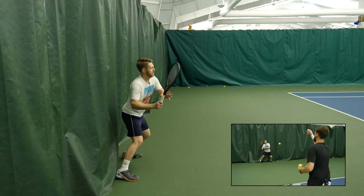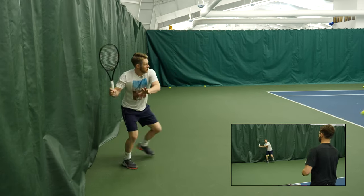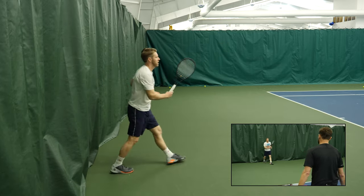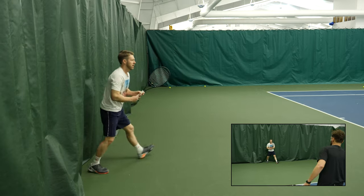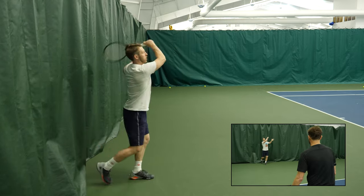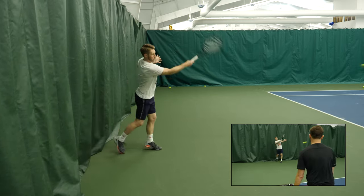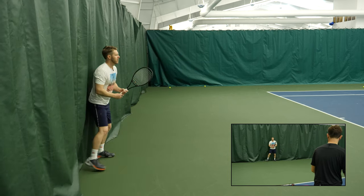One of the drills we love doing with the juniors in our academy is putting them against the curtain, getting them to take a small split step forward, and then as I'm feeding the ball, making sure that their backswing doesn't hit the curtain. If they're hitting the curtain on their backswing, we know it's just too large. It's teaching them to create a barrier and just allow them to swing forward to counteract the pace of the incoming serve.